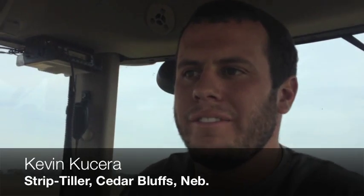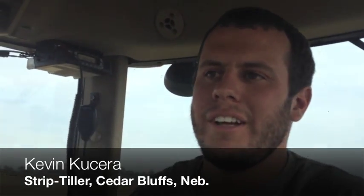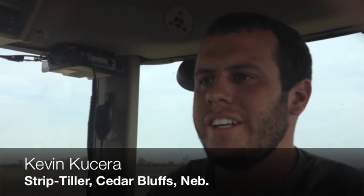I'm Kevin Cachero, just north of Lincoln, Nebraska, about 40 miles out. We're planting some soybeans today using strip-till. It's been working pretty good so far — this is our first year of trying it. We're just trying different things, trying to make a little more profit, trying something new.